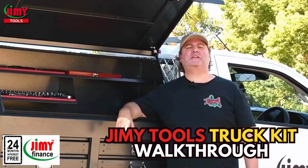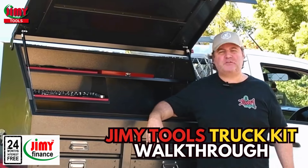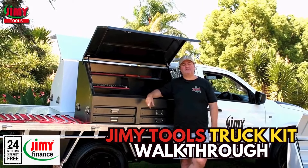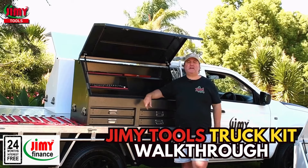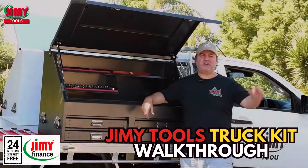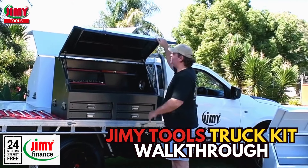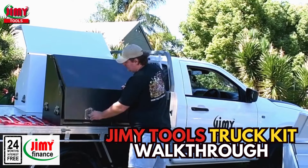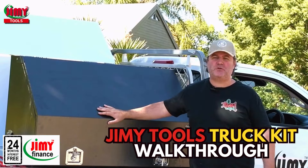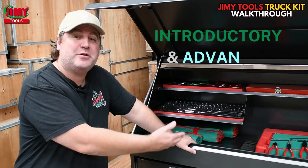G'day Australia, we're going to be doing a complete truck kit walkthrough on Australia's most comprehensive and professional field service kits. These are perfect for Aussie farmers doing field work and maintenance on all sorts of vehicles, or for tradies to chuck on the back of their ute for work or just for a bit more secure storage space. We're going to be showcasing our introductory and advanced level modules featured in our four drawer 1200mm ute boxes in charcoal and white. Let's have a closer look at this truck kit walkthrough.